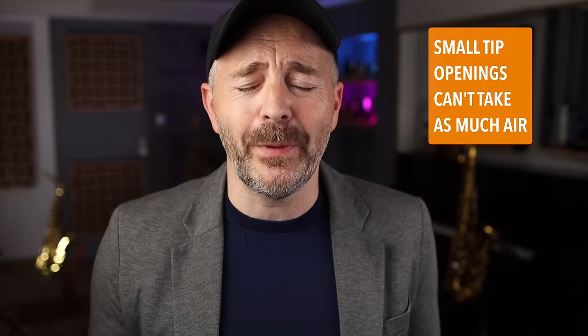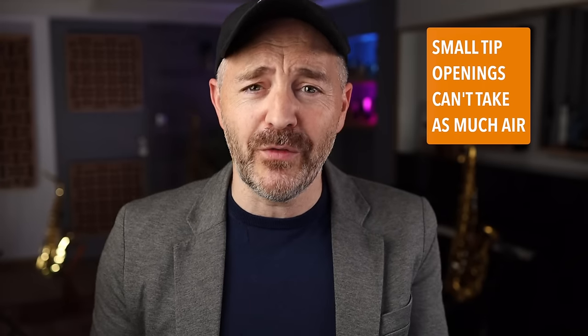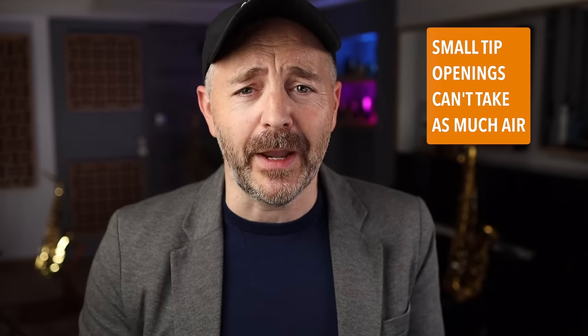The main drawback with a smaller tip opening is that it can't take the same volume of air as a larger tip opening. So while this won't be much of an issue for classical styles or casual saxophone players, those saxophonists who want to put a lot of air through the horn might feel restricted. This is why players in very loud musical situations — like playing lead alto in a big band or playing rock and contemporary music — will often want a larger tip opening.